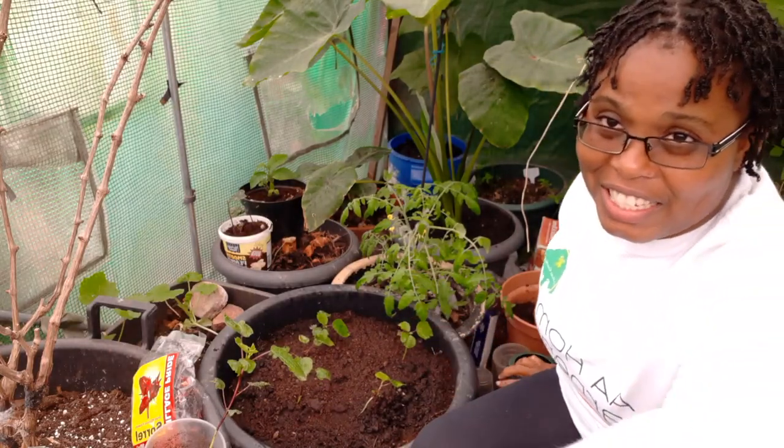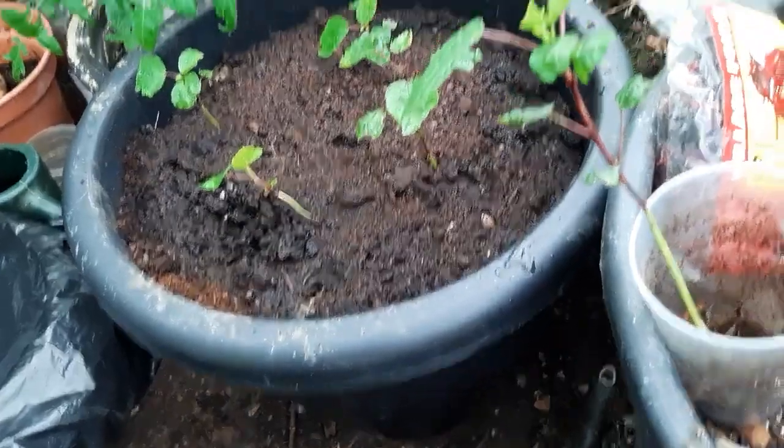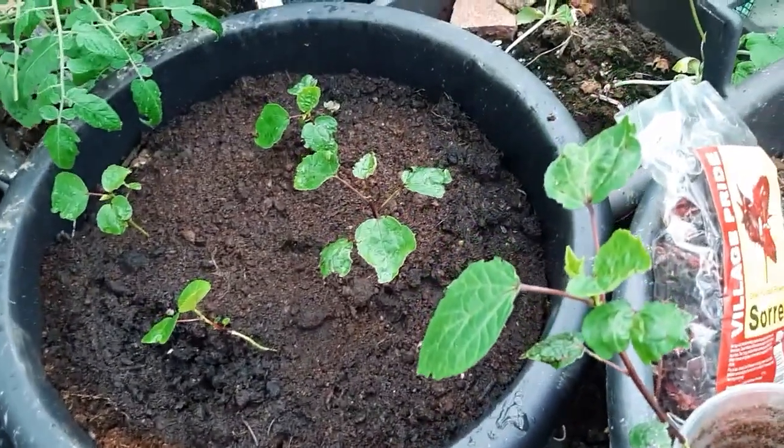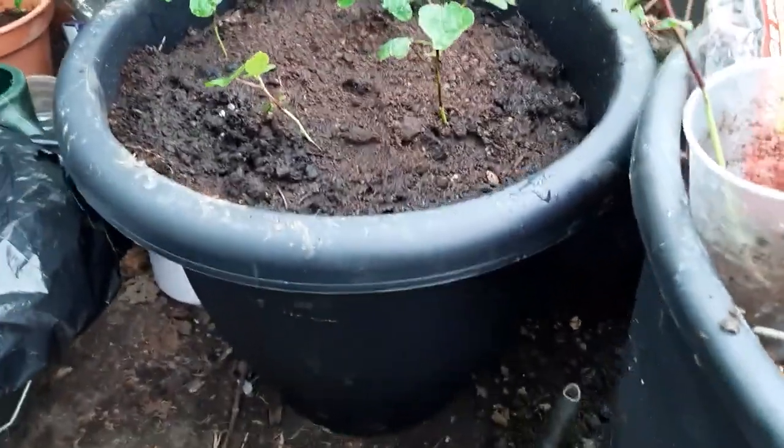There you go — it's a massive container I've planted those four in. I don't think I can put more than four in that one, but it's a good good size container.